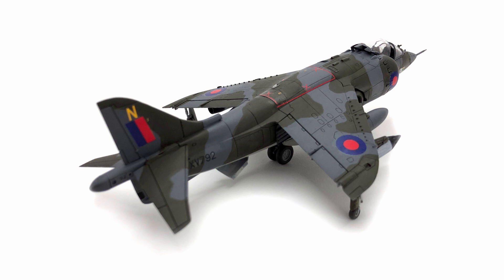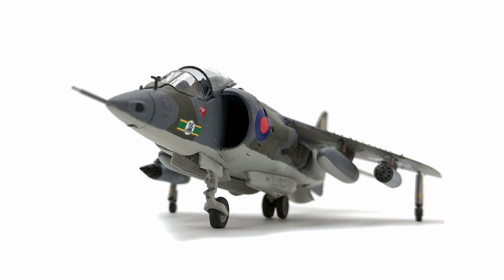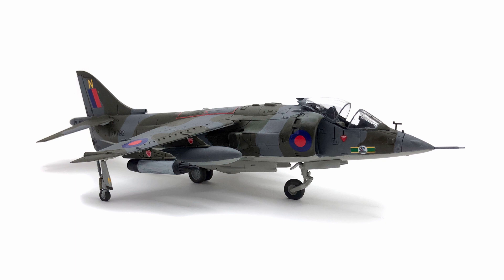That's it for this week, I hope you enjoyed it. I've put a link below for some of the tools I used — if you buy them from there it actually helps me out and can go towards future projects, so I really appreciate that. Also if you could like and subscribe that would be great and it helps massively with the channel. It's great to see subscribers going up and people enjoying the videos. Thanks very much for watching, take care.